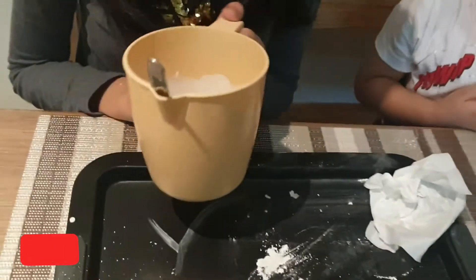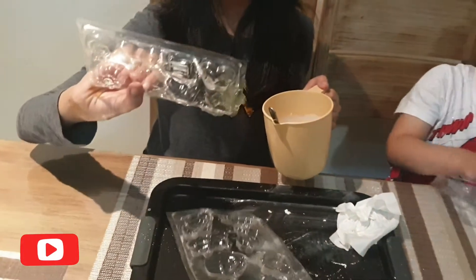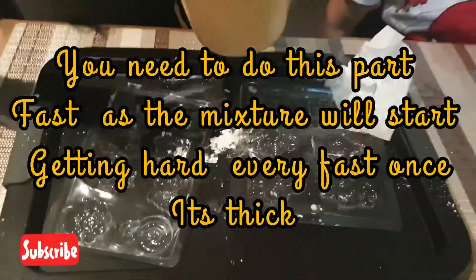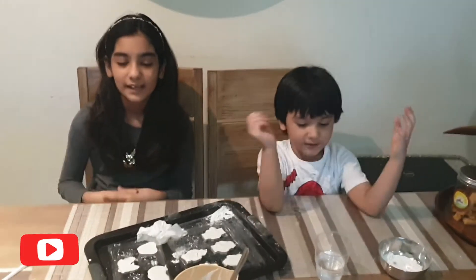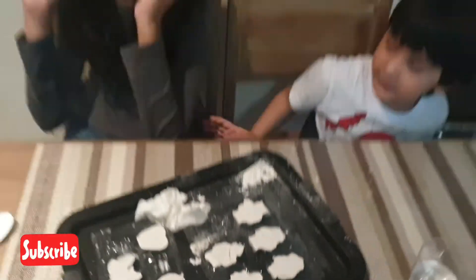Now we are going to pour it into our molds. Hamza, which one do you want? I am taking the robots one. Api, which one do you want? Okay. I think I am going to take this one because it looks more complicated to paint on. So we are going to let the molds dry for 10 to 15 minutes, then we can paint them. So we will see you then. Bye.